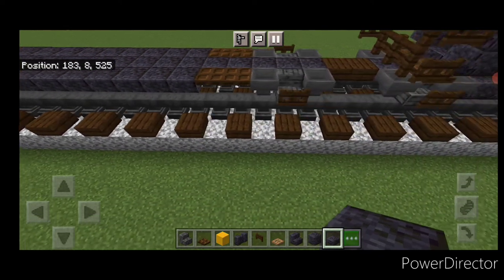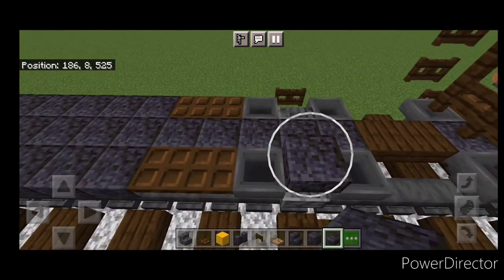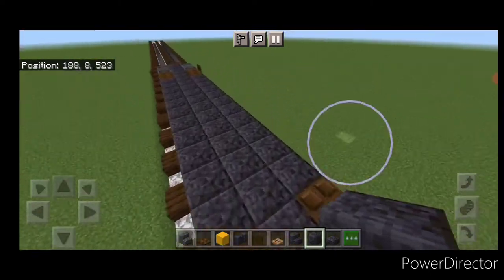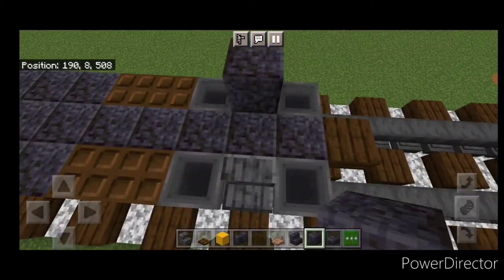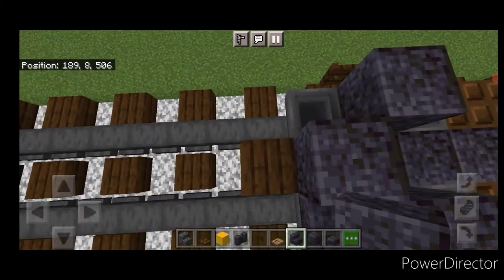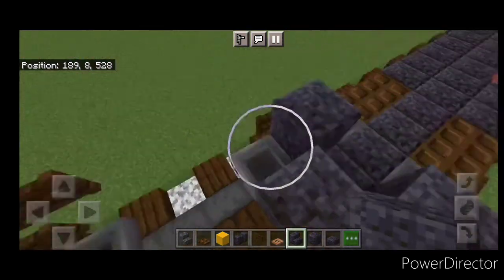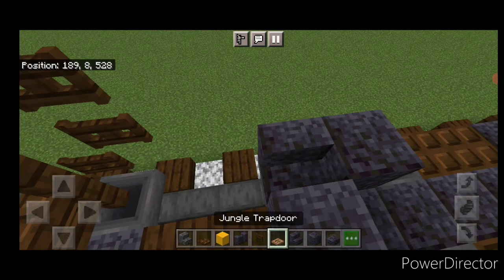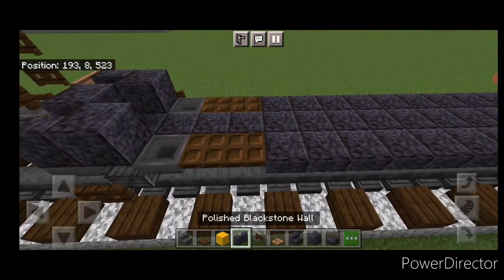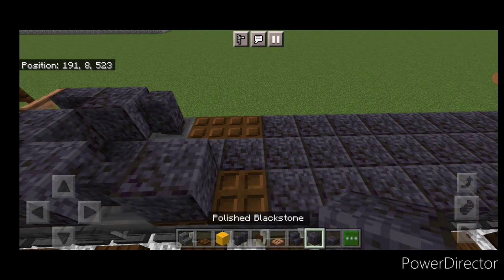Take polished blackstone block, come to the end and make a pattern with one above each stair and one in the center of the end. Copy it at the other end. In the corners, put inward-facing polished blackstone stairs on each side — same thing at the bottom — leaving that little hole. Close a jungle trapdoor there. On each side, come up alternating between a polished blackstone wall and a polished blackstone block.